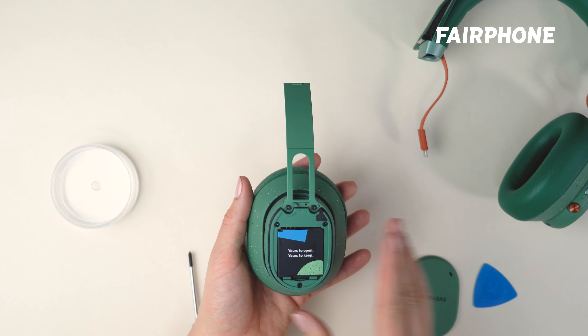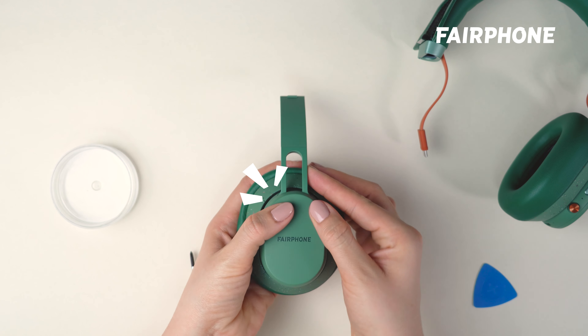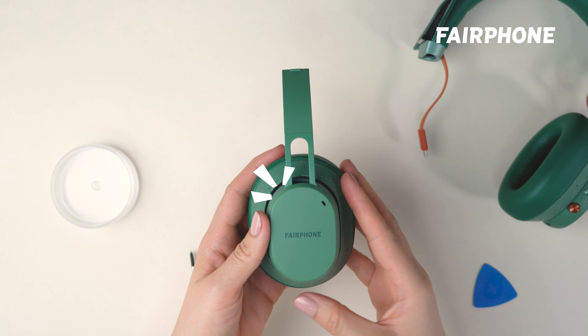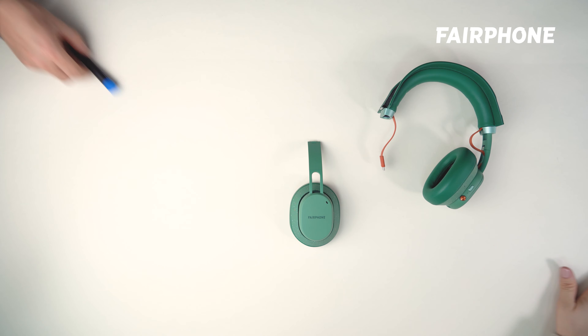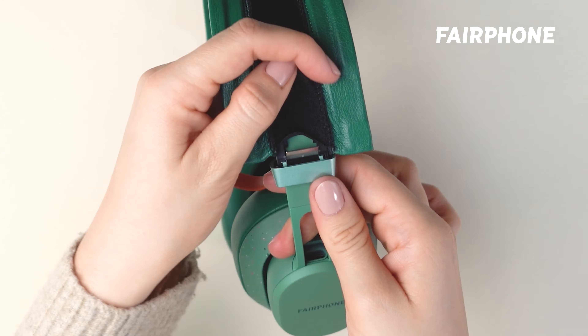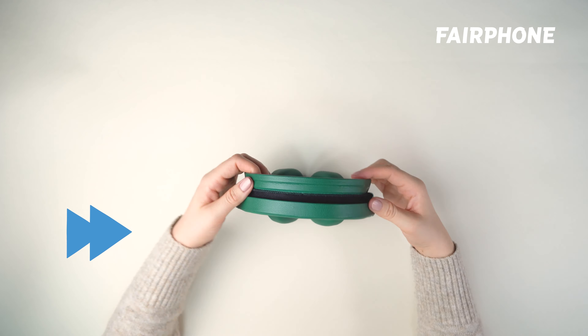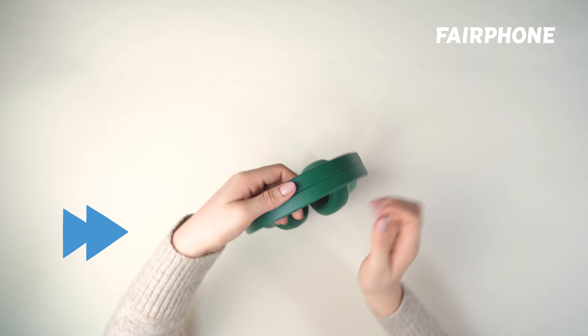With the new headband base in place, it's time to assemble the device. First, apply the speaker cover by pressing it down until it snaps back into place. Then click the headband base into the headband, making sure it is securely seated, and lower the silver lever again. Finally, close the headband cover by gently pressing it back into place.